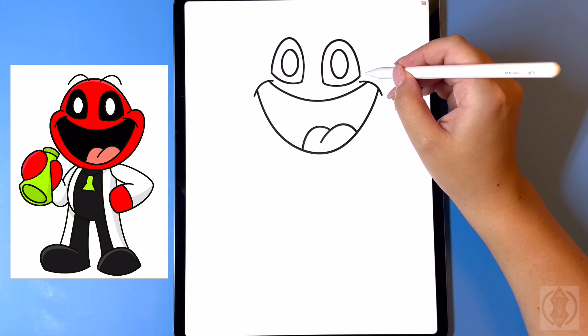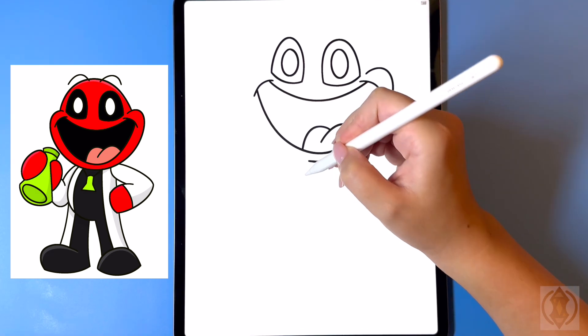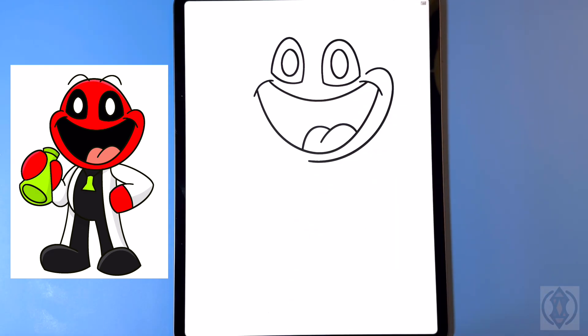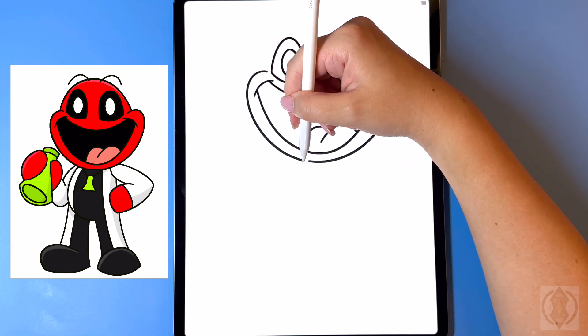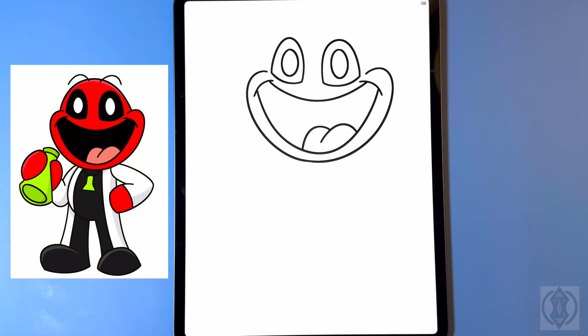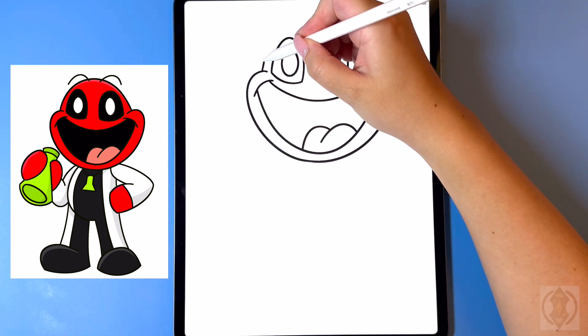For the cheeks, on the right hand side we're going to curve this line around in towards the middle. Moving up in a diagonal, on the left hand side we're going to replicate that again, blending that in on the bottom. Now let's close off the top of the head — we're going to start by drawing in a nice big dome.